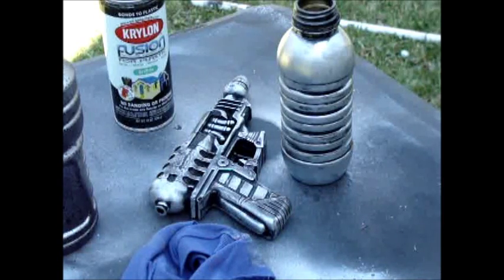For the last tutorial that I did, I used Rub'n Buff for this pistol and this water bottle. Rub'n Buff, unlike spray paint, can be used indoors safely and also cleans easier. That's why I recommend it for beginners.